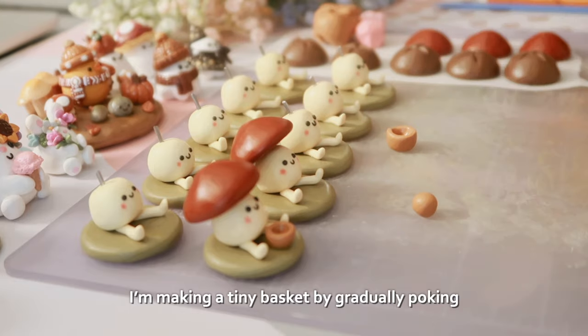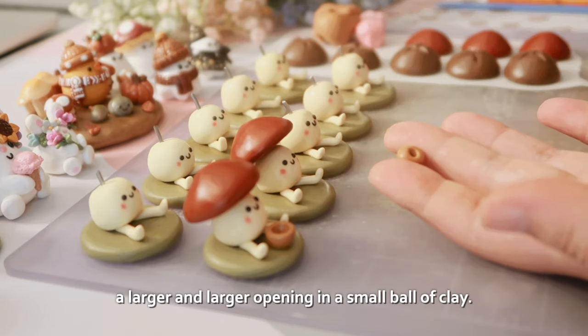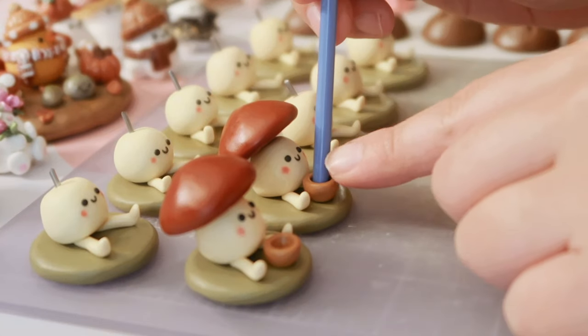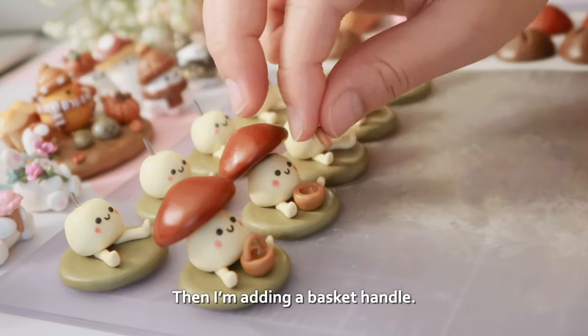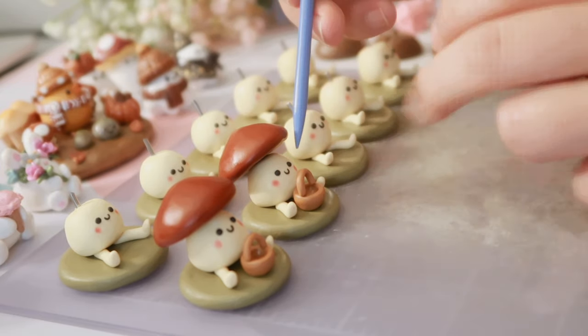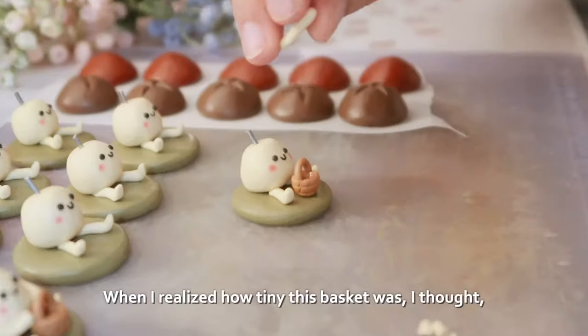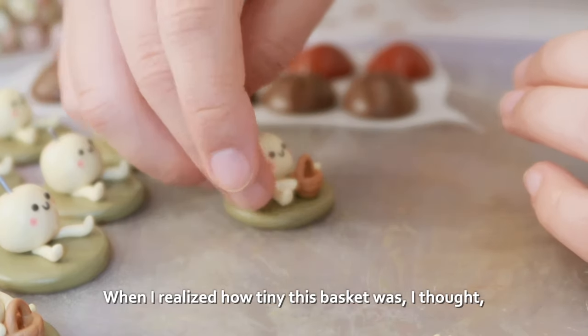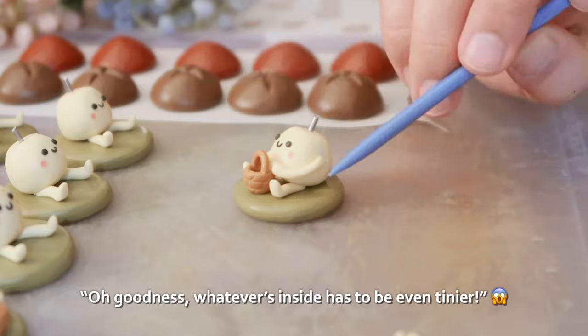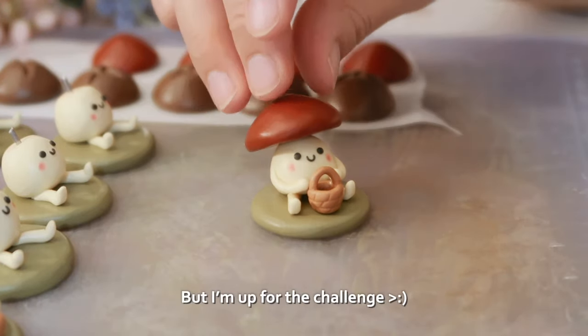I'm making a tiny basket by gradually poking a larger and larger opening in a small ball of clay. Then I'm adding a basket handle. When I realized how tiny this basket was, I thought, oh goodness, whatever's inside has to be even tinier — but I'm up for the challenge.